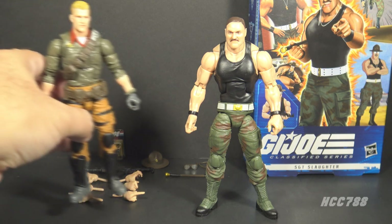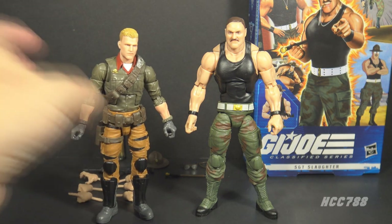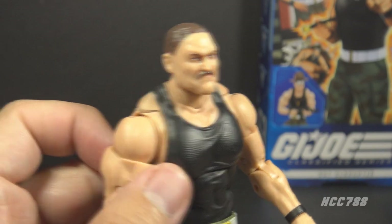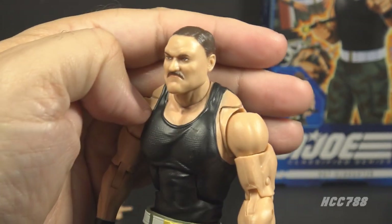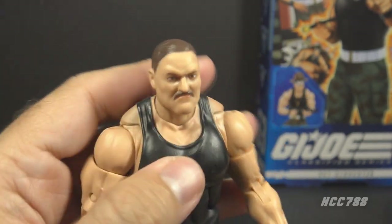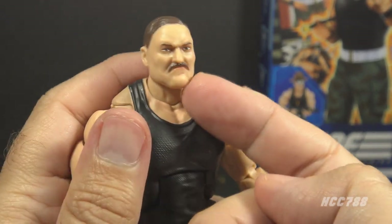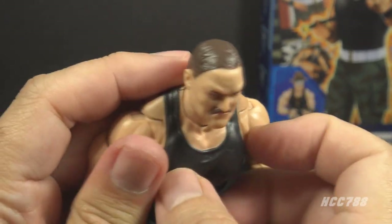Let's look at the figure itself. As mentioned, Sergeant Slaughter is tall for a classified figure. Standing him next to Duke, he is about half a head taller, and that is as it should be — Sergeant Slaughter is a big guy and his action figure should reflect that. The face is an excellent likeness of a younger Robert Remus, the wrestler who played Sergeant Slaughter. He has a prominent chin, a brown mustache, and brown hair. That hairline is perhaps a little generous.